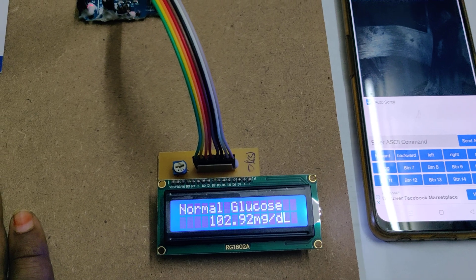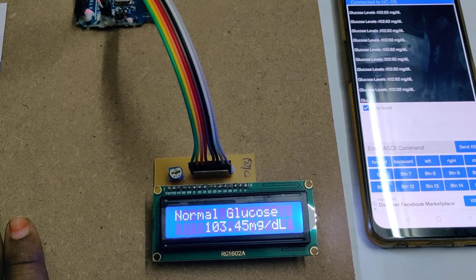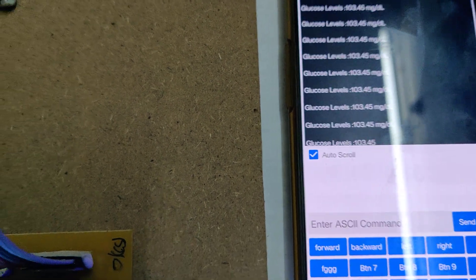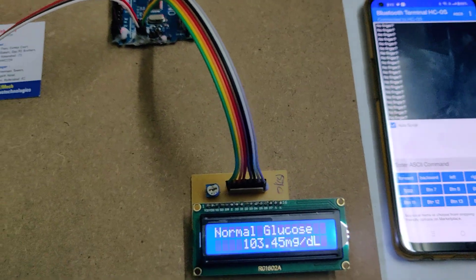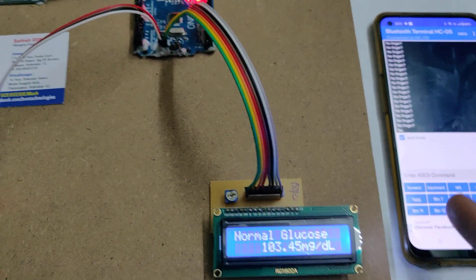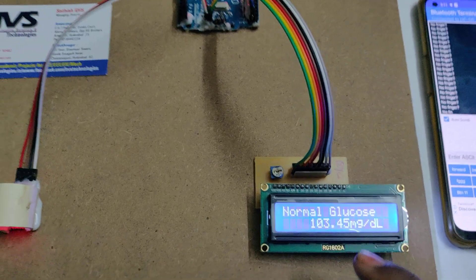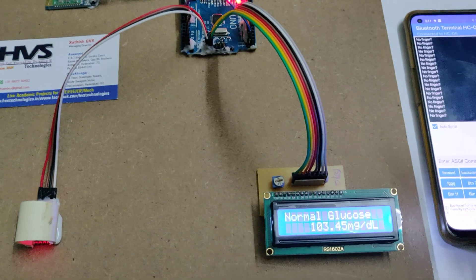If you move the finger then the fluctuation will be more; if you keep it still normally, it will stabilize — as you can see, values like 101 or 103. These are the glucose levels continuously monitored via Bluetooth, and this is the approximate value in mg per deciliter.